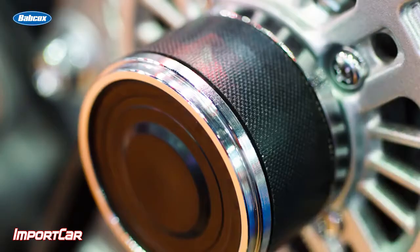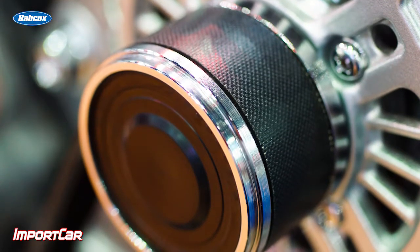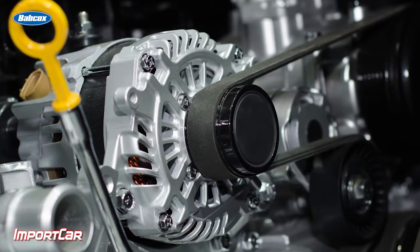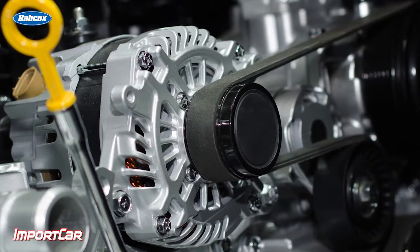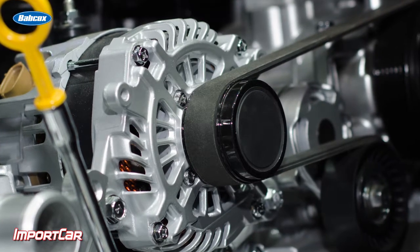The decoupler pulley does a couple of essential things for the vehicle. Number one, it dampens vibration on the belt. And number two, it helps to decouple the alternator from the engine so it can spin freely when the engine is decelerating. It accounts for maybe two to three percent of the fuel economy.